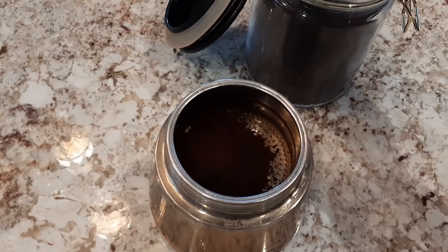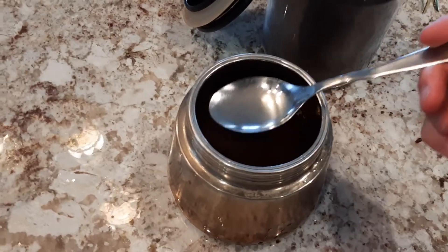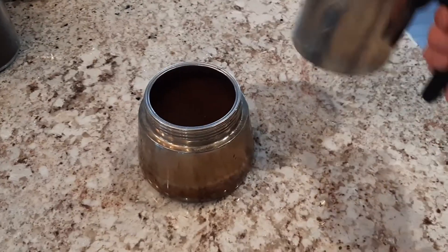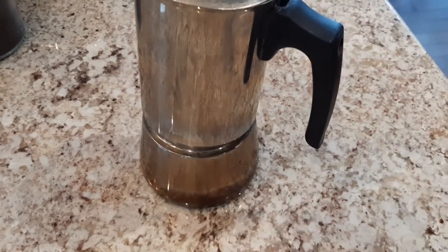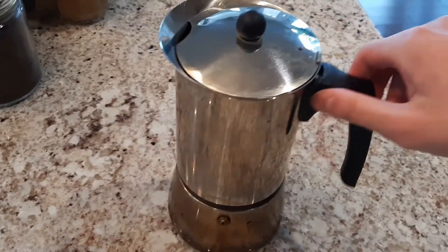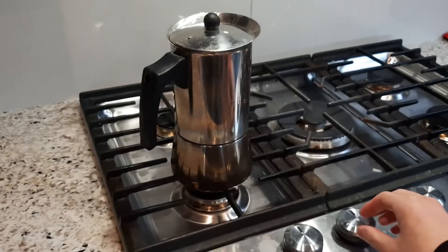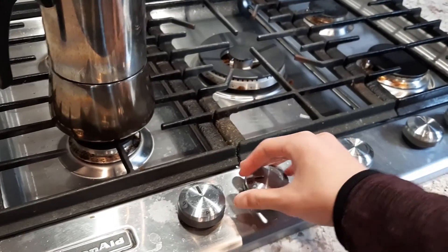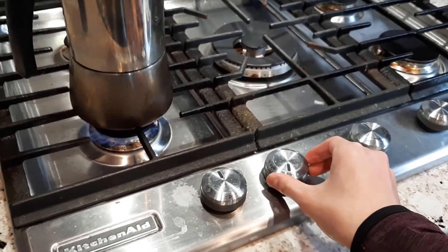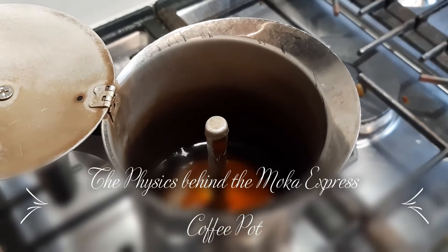Yet the small appliance is complex and interesting. Engineered from the principles of thermodynamics and fluids, it takes advantage of the pressure difference from heating water and vapor. The stove can now act as both a heating source and a sort of energy that filters the coffee. In this video, I will explore the physics behind the Moka Express pot and investigate the variables that affect coffee extraction.